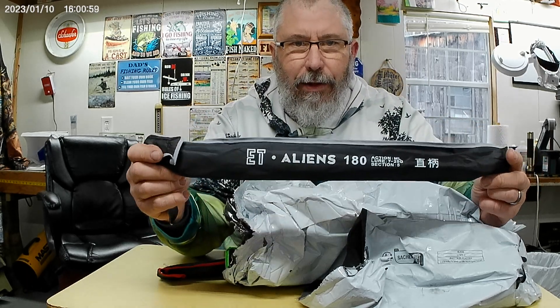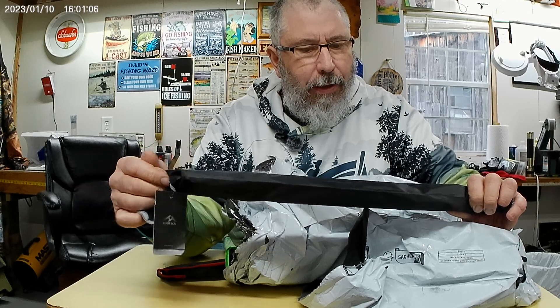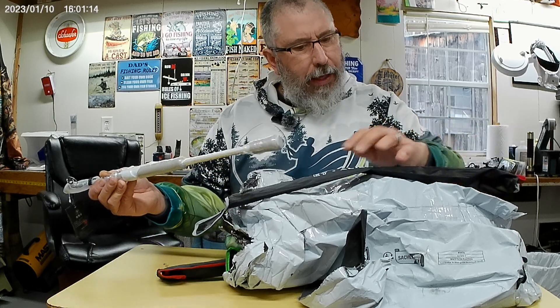First off we have the ET Aliens 180. This is a medium light action spinning rod. I do believe it's five and a half foot. It says medium light but I think it's more like an ultra light telescopic rod. Pretty nice color, nice white gray EVA grips, nice aluminum knobs. Pretty short little rod — yeah, that's more like an ultra light action. But they do seem to be fairly strong. Pretty nice looking rod.